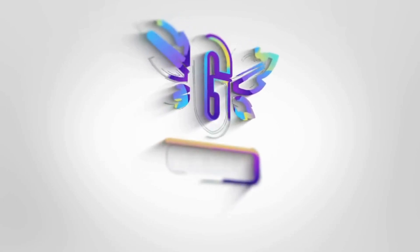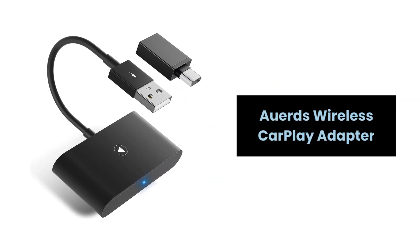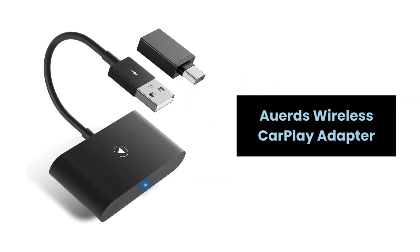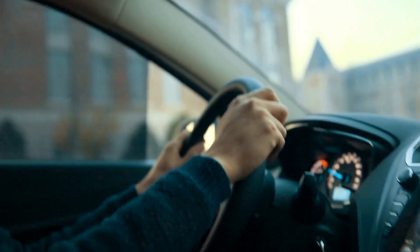Hey, everyone! Revolutionize your driving experience with the Howard's Wireless CarPlay Adapter. Join us as we explore the innovative features that will take your in-car entertainment to the next level.